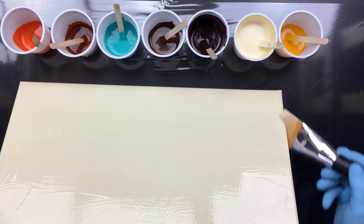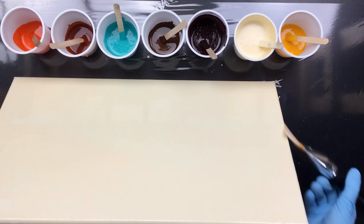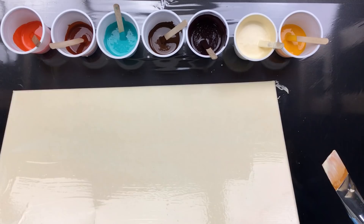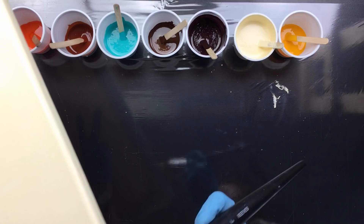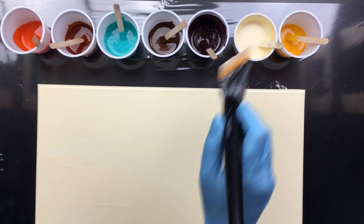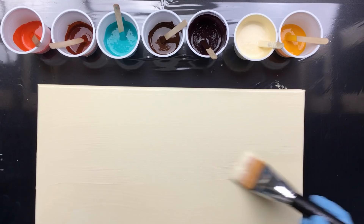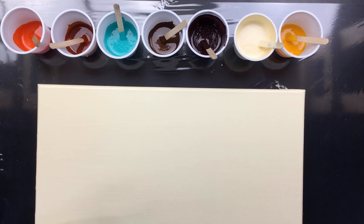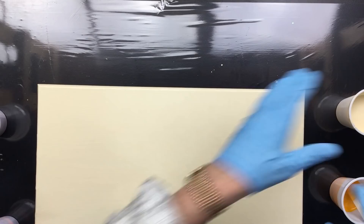That goes pretty quick. What I was thinking is before I pour the feathers, I'm going to pour another background. First we have this background, then I'm going to pour a turquoise right smack in the middle here, let it flatten out a little bit, and then I'm going to do the feather pour on top. That's going to be really interesting. Everything is nicely covered — maybe a little bit more here because it has to be nice and smooth.